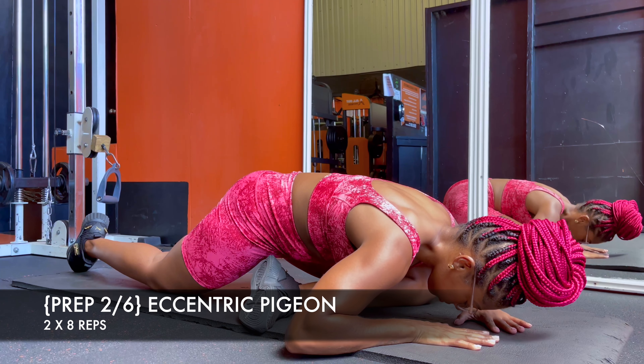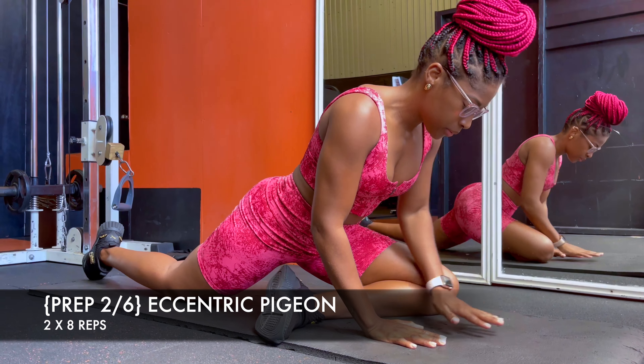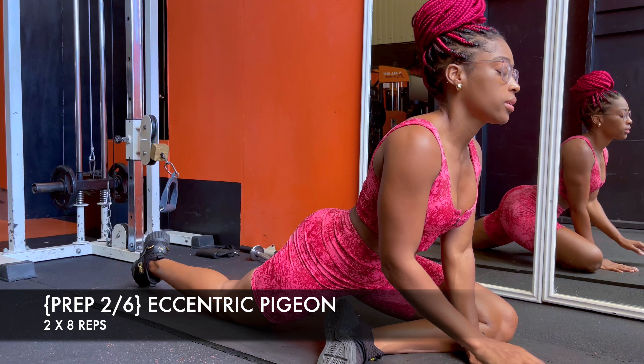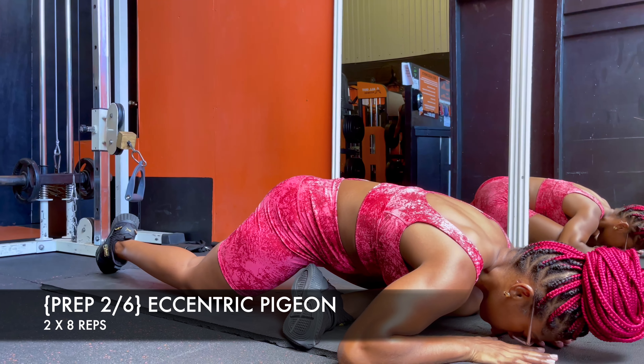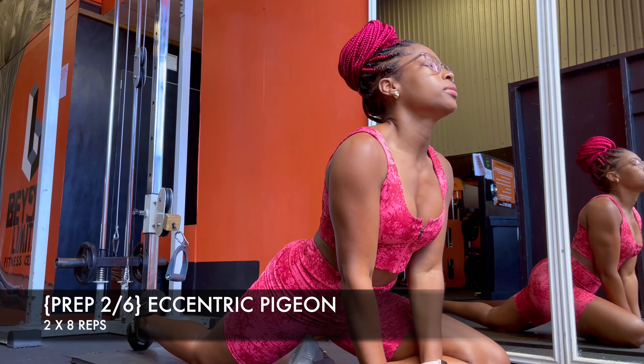Movement number two is the eccentric pigeon. The pigeon stretch is known for being great for the hips, the glutes, and the groin area. I make it eccentric so that I can give my body a chance to get used to the position without forcing anything. Remember, this is our prep, so we're trying to generate warmth.